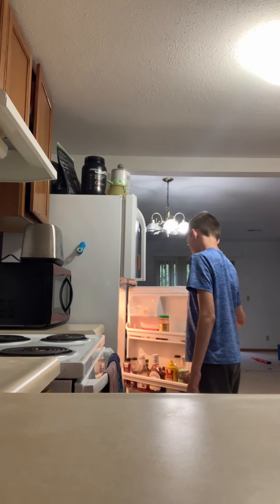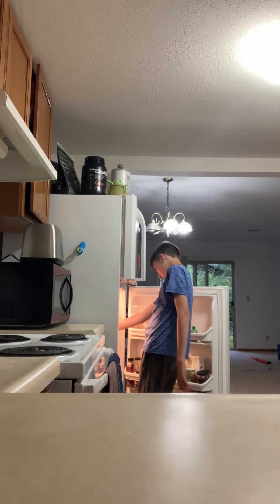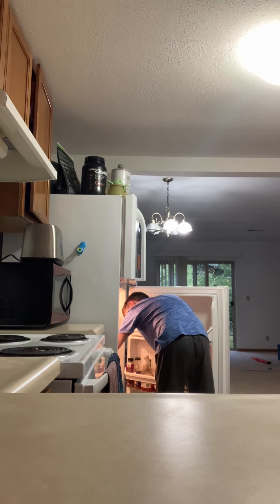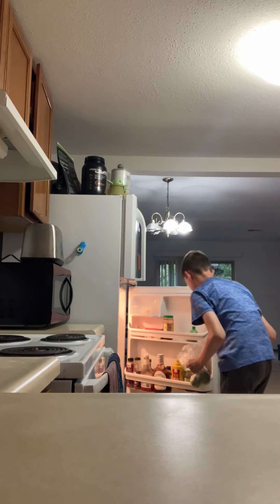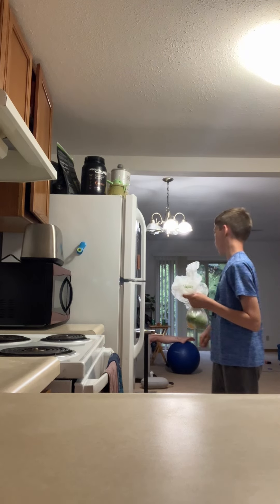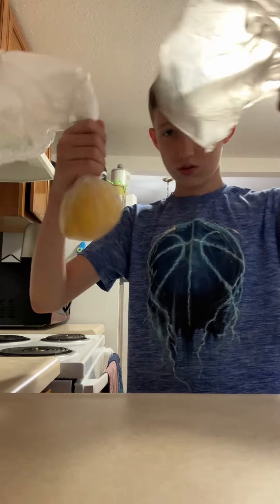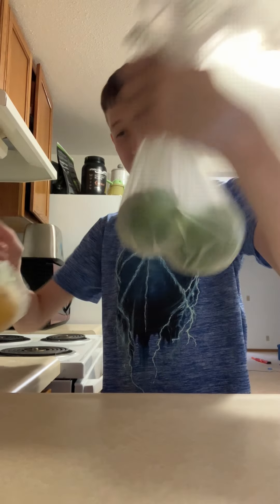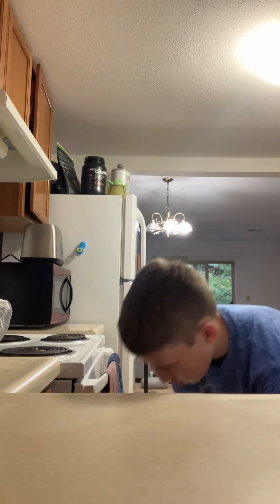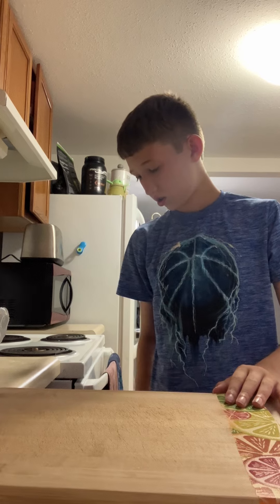First thing I need is lemons and limes. You've got one lemon and two limes, but really you just need one lemon and one lime. So, lemon, two limes — I only need one lime. So you're also going to want a cutting board to cut the lemons and limes with. You'll also want a knife.